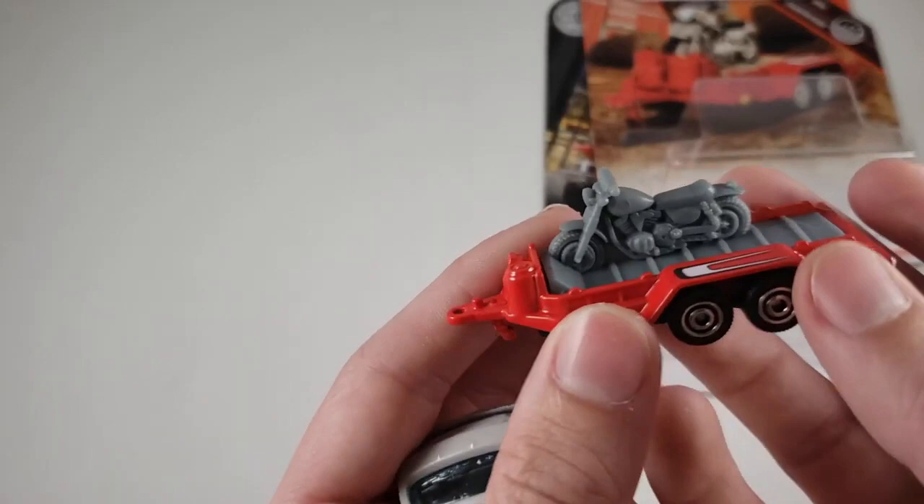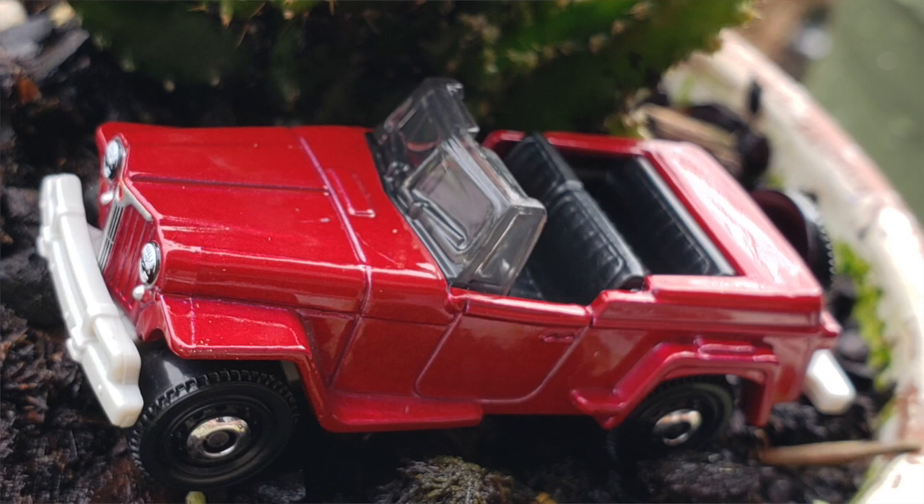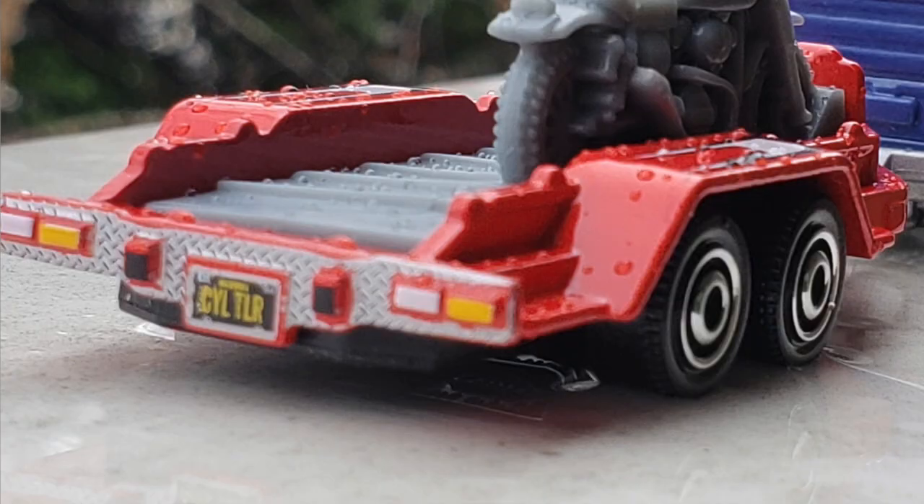All right guys, well that's going to conclude another DieCast Takeover video. Thanks for stopping by today, guys. Come stop by and check out some other videos of mine. Have a good day.